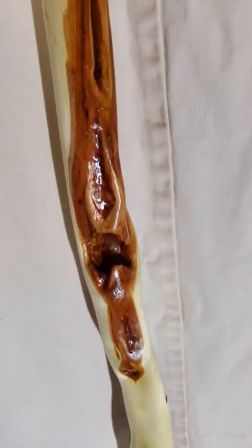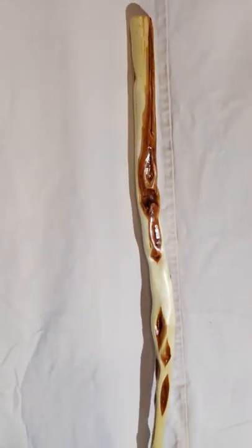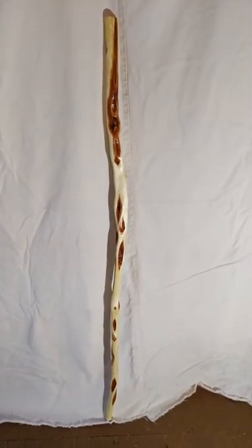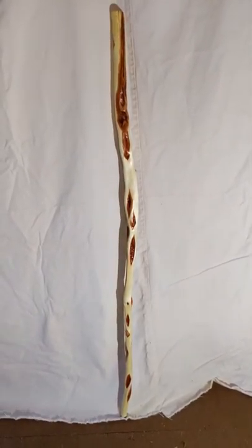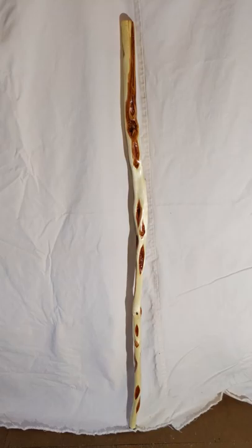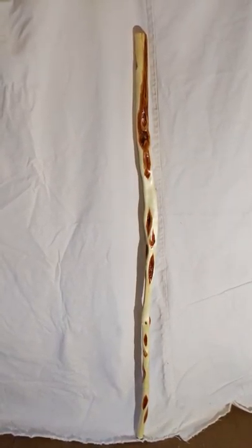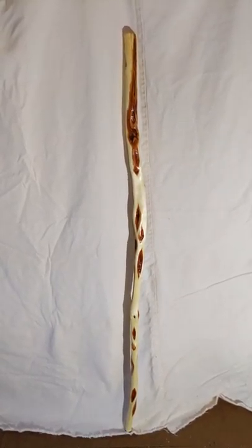Nobody wants a completely straight broom handle for a stick. It's a beautiful piece of diamond willow. Thanks for stopping by to visit. If you want to learn more about diamond willow go to my website tomswillowcraft.com. If you want to see what I have for sale like this stick here, go to my Etsy shop Tom's Willow Craft. Thanks for visiting.